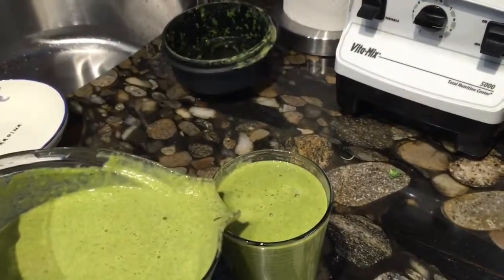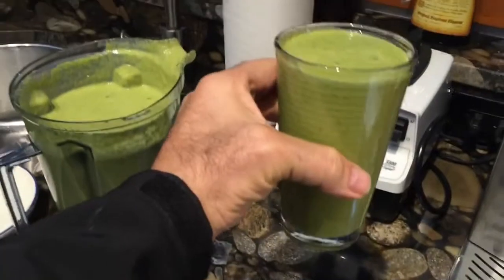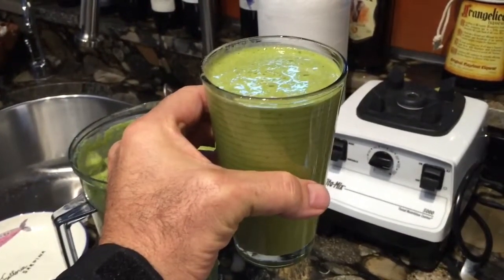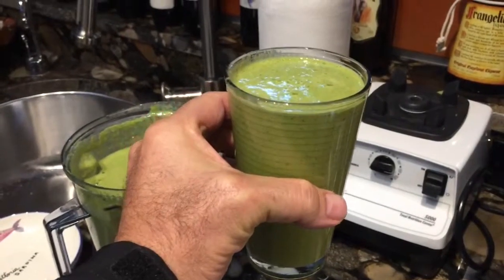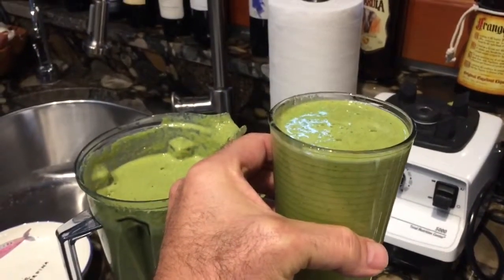That's about how much I'll drink in the morning — one of those glasses, maybe a little more. And then every time I get hungry the rest of the day I'll just have one of these. Look at all the fruits and vegetables — all the nutrition. It's just an amazing way to live and it's been the key to my health, not getting sick, losing weight, and everything else.